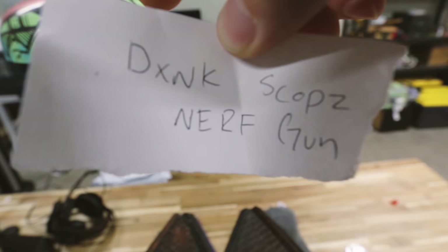Boom - what is it? DXNK Scopes: nerf gun! A nerf gun! I've got two ideas for this one. I'm gonna go to Target, get a nerf gun, and paint it - it's gonna be sick. Or two: I love the nerf gun idea for a new canvas painting and I've already got an idea. Let's go get that nerf gun for art roulette!